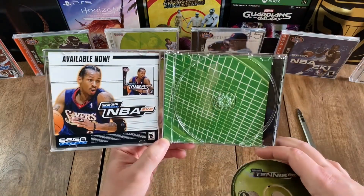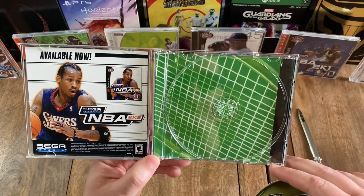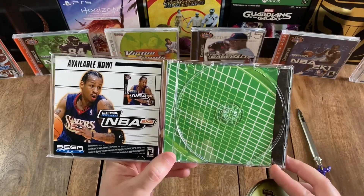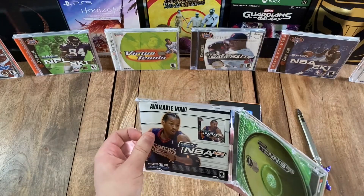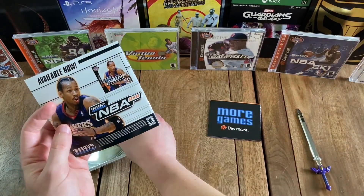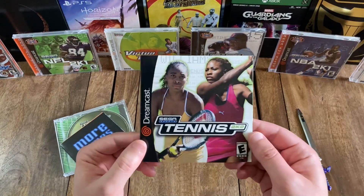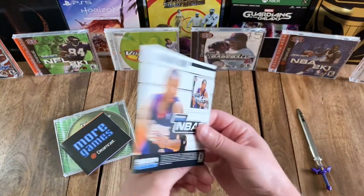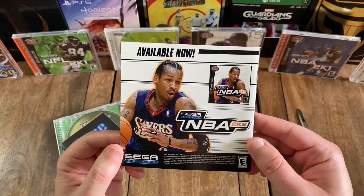And then on the inside cover, you've got a shot of a tennis racket against a green background, or possibly a grass court. And then, as with all Sega Dreamcast games, this one did come with an instruction manual. And on the back, you've got an ad for NBA 2K2.